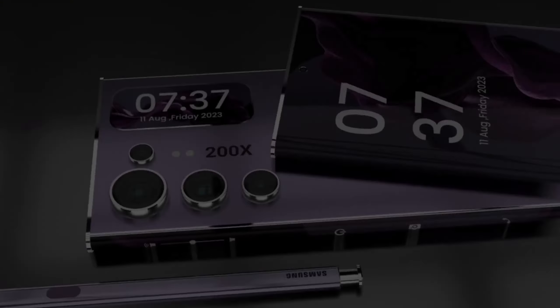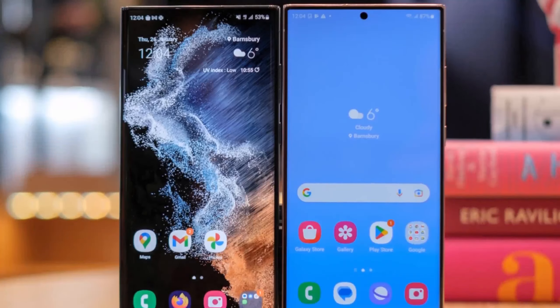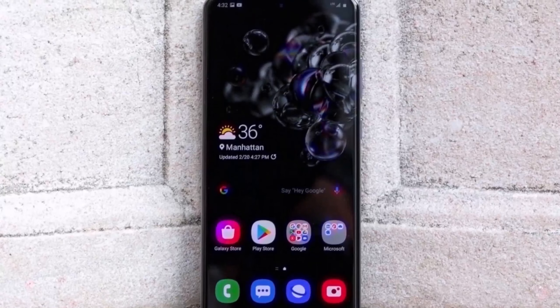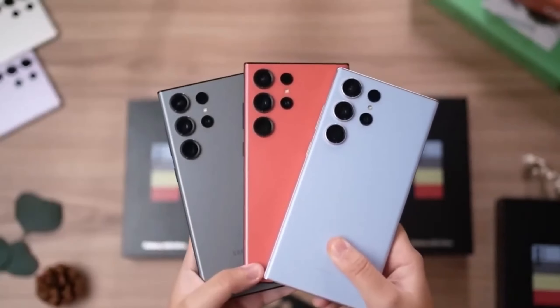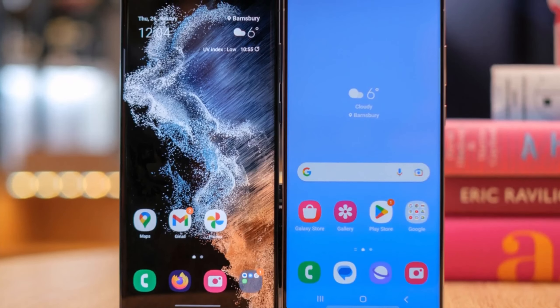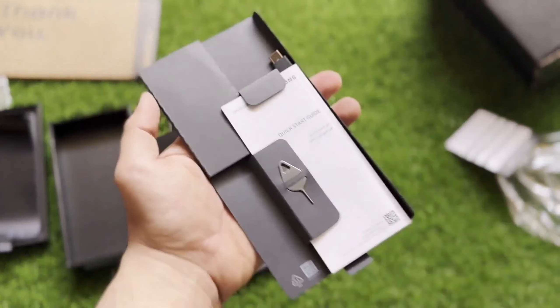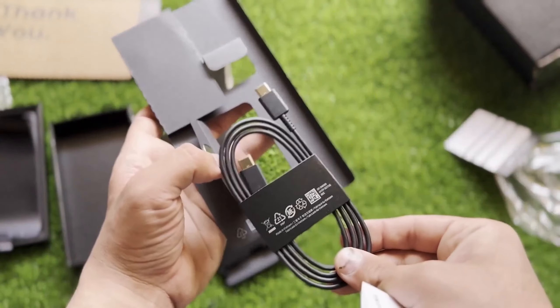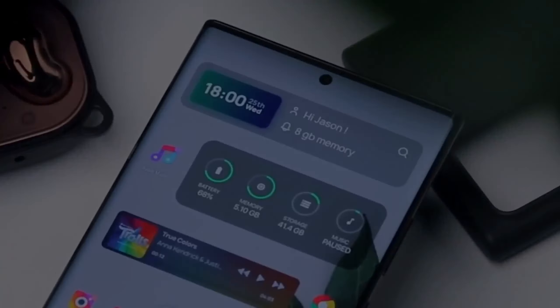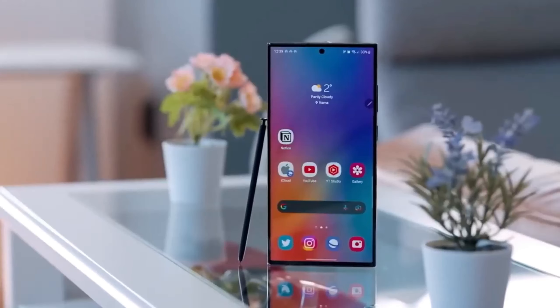Samsung is gearing up to reveal the Galaxy S25 Ultra early next year, packed with exciting new features. Here's a look at five key reasons why this flagship could be a game-changer for smartphone enthusiasts. Alongside the S25 Ultra, Samsung will release the standard and plus models, but today we're focusing solely on the Ultra — the pinnacle of Samsung's hardware and software.